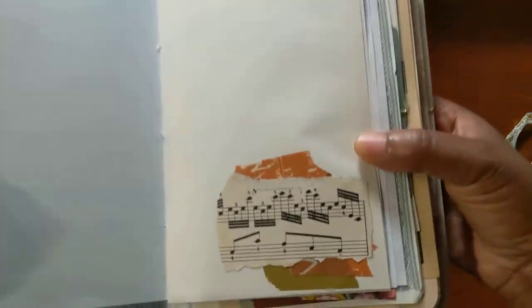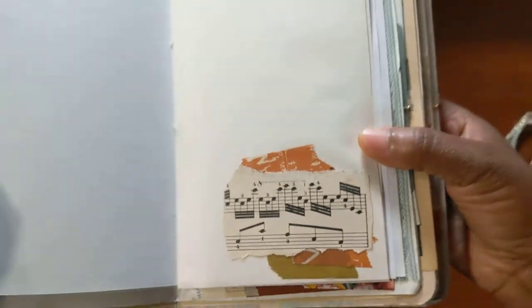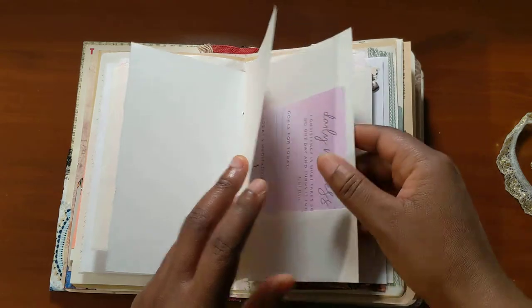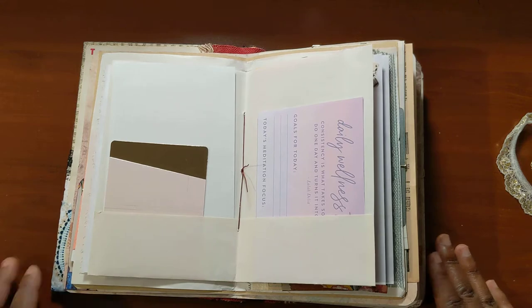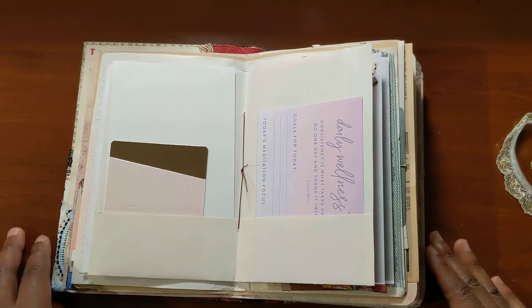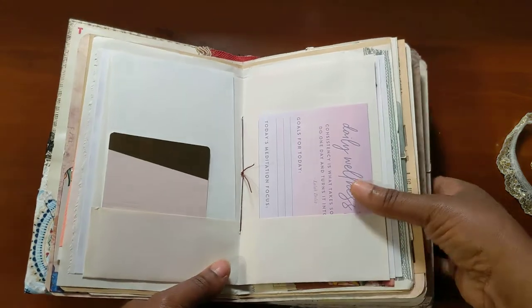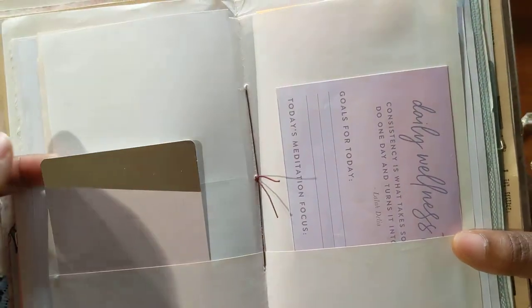Here's a little mini collage of washi tape and music paper. Teresa also gifted me some music items, some library card catalog items that were music related, so I wanted to put some music related items in her journal as well.